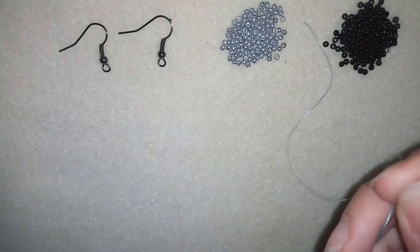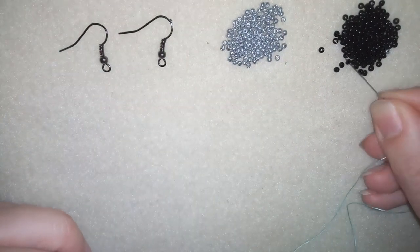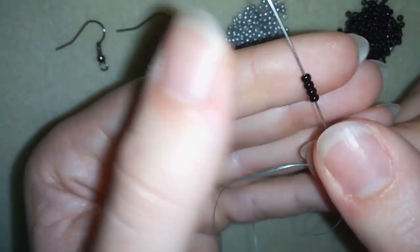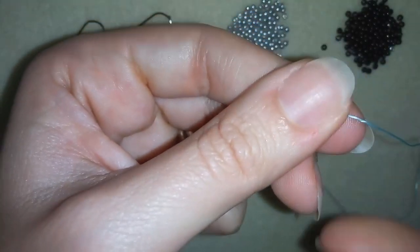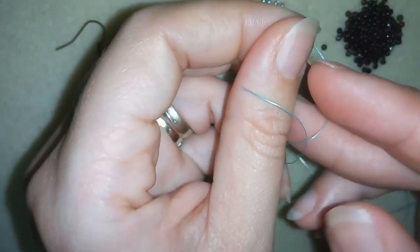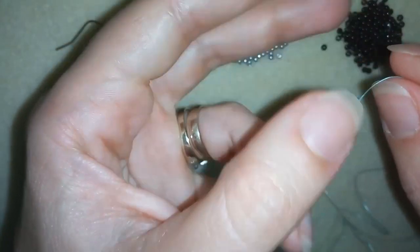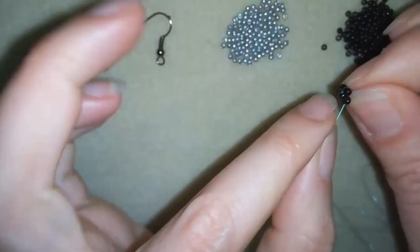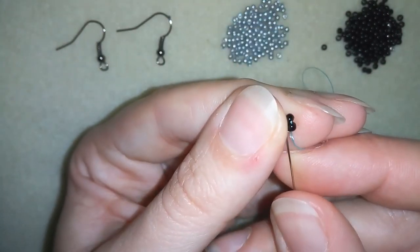Now I have my thread on my needle and I'm going to start by picking up four beautiful black 11-0 seed beads. I'll slide them down, stick my needle in my mat, and here I want to make a knot. I make this knot by making a loop and going twice with my tail thread through the loop I've made, then pull — this gives me a secure surgeon's knot.